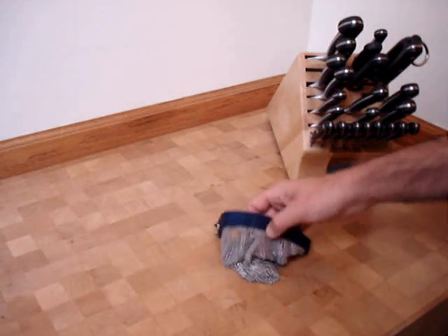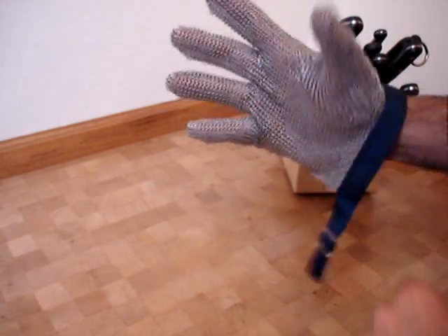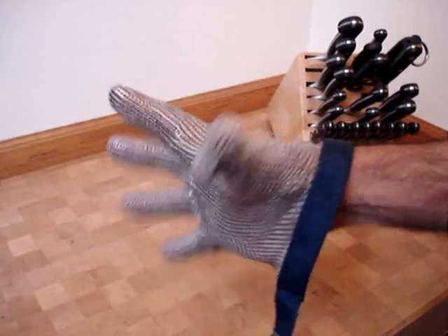Hello there. This is Chef Giovanni. Today I'm going to show you one of my toys. This is a braided stainless steel cut glove used by butchers. It's an amazing product.